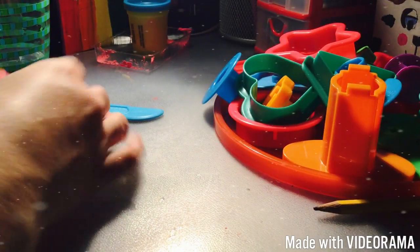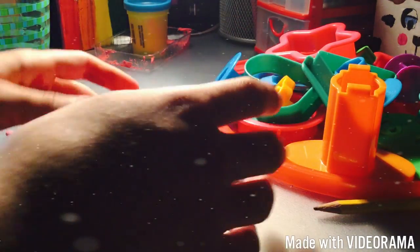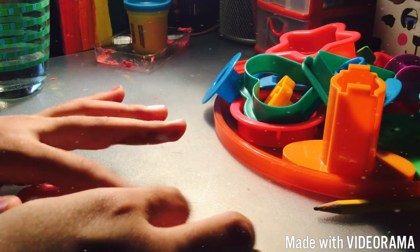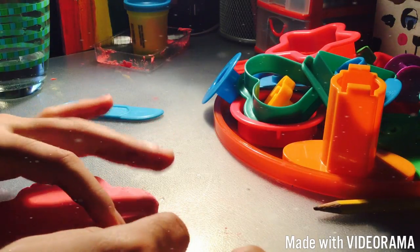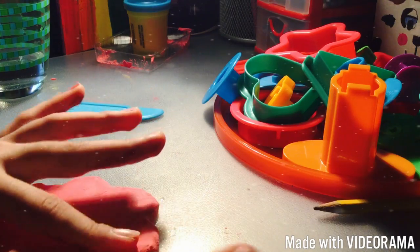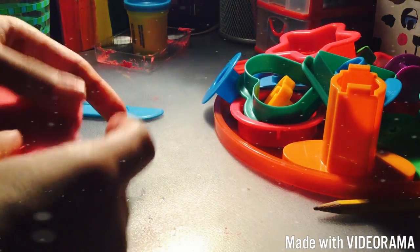Now everything is shaped up. On screen it doesn't look like a flower, but it actually is pretty cool. I'm going to shape the corners because they're kind of circular — you can use your nail to do that.